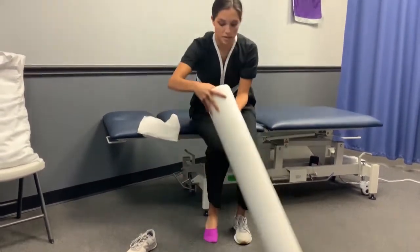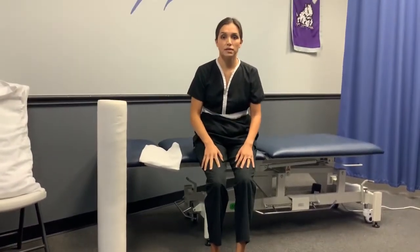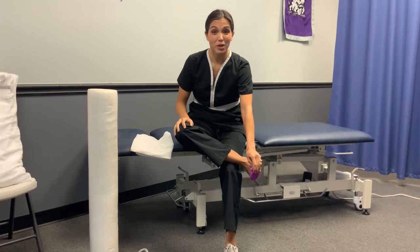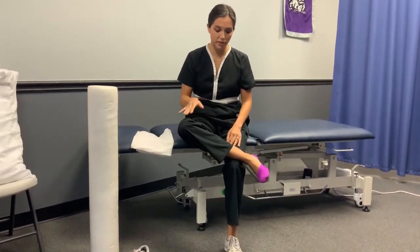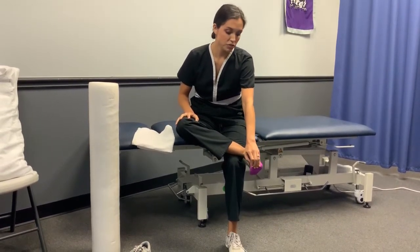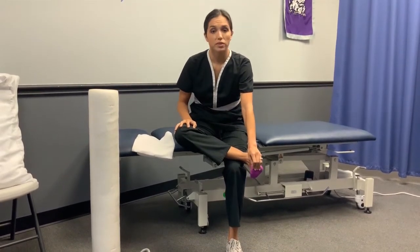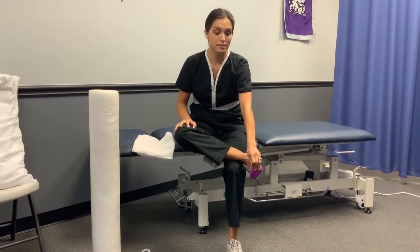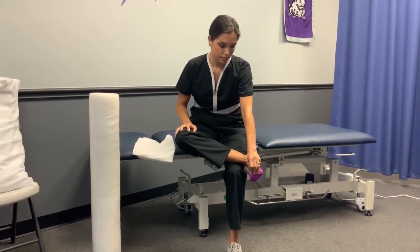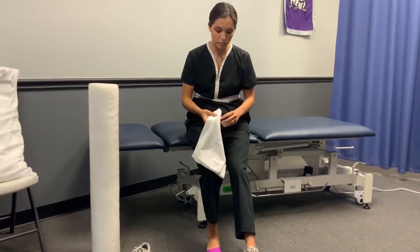The next exercise is for the big toe. With plantar fasciitis, it's very common for pain and stiffness to happen specifically around the big toe. Get into a figure-four position and gently pull back on the big toe — you can feel a stretch running all the way down to the bottom of your heel. Hold this stretch for at least 30 seconds and repeat it three times.